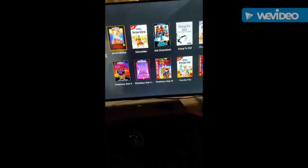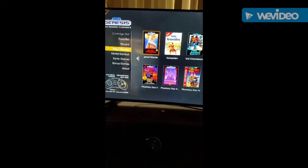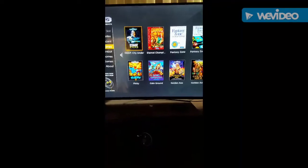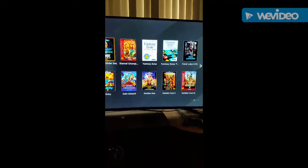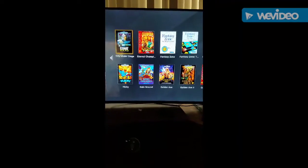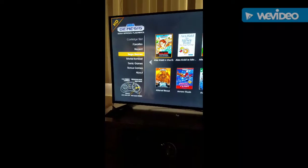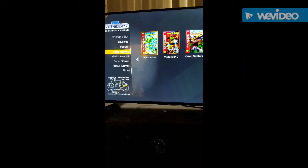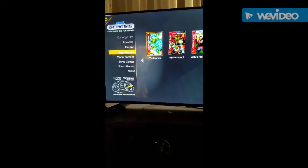A lot of good classics like Gunstar Heroes are not on there either. But I love that it has more games than the Super Nintendo Classic — I'll review that as well, I'm sure you've seen a thousand reviews. Overall, the Sega Genesis Flashback is actually not that bad if you want to go back in time.